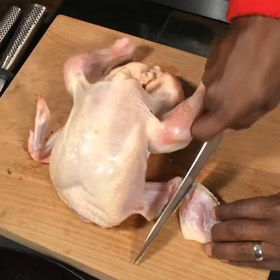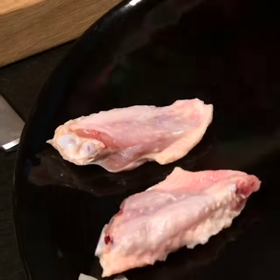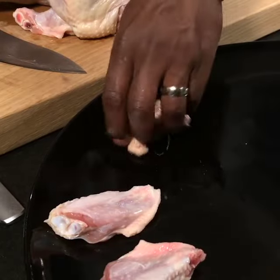How to break down a chicken. You want to start with the wings. This is perfect for stock, or for chicken wings or a stew. I always look for chicken fat — you've got beautiful chicken fat here.